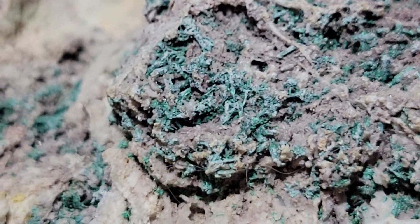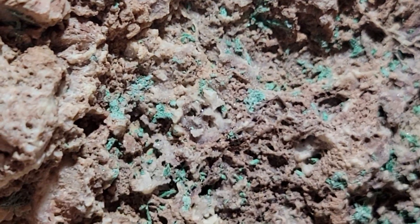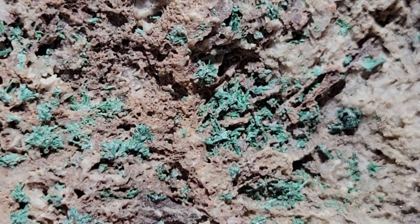I mean, that doesn't even begin to do justice to this piece here because there's just so much I haven't explored on it. The edge in the back is just as neat — a little sun-faded — but it is beautiful all over.